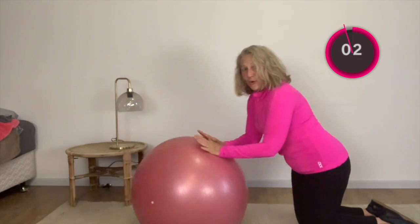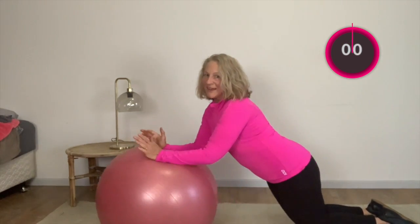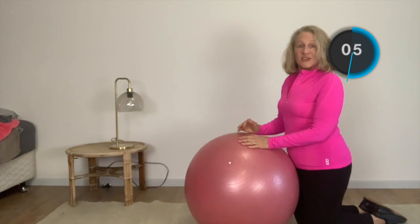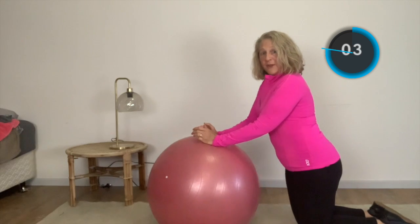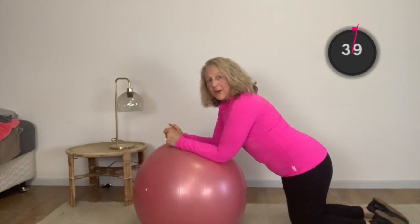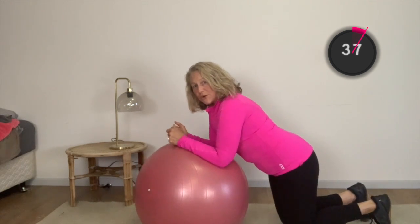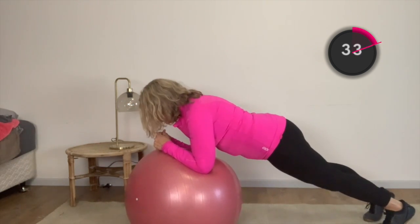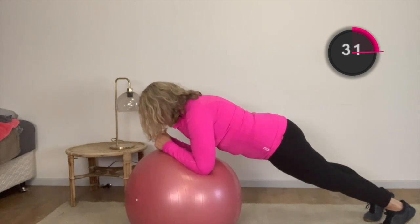Otherwise it's just forward and back, forward and back — really pulling that belly button in. The next one is just going to be a plank. If you want to stay on your knees, you can and just hold. Hold for as long as you can, or you can come up, curl your toes under and come up. We're just going to hold on our ball.